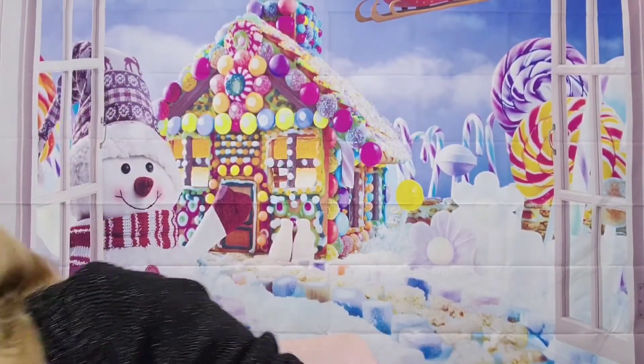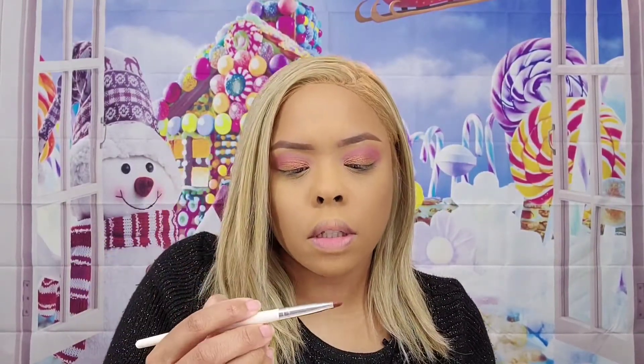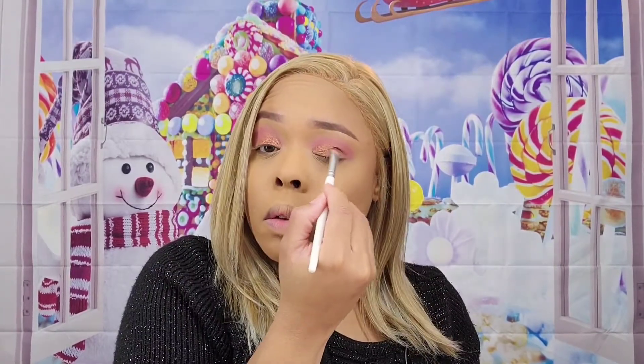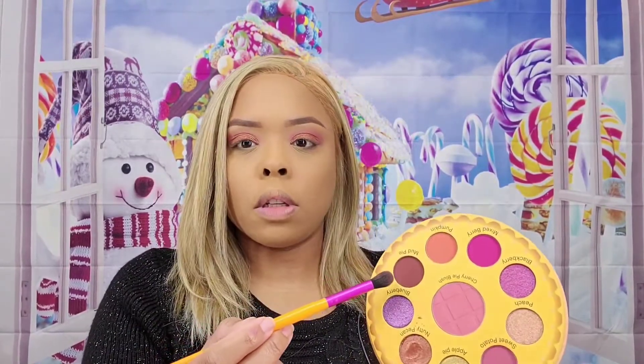This is going to be a pretty simple look. Let me get some setting spray and see if that does anything. I'm just using the shadow to kind of cut my crease, doing windshield wiper motions just like that. Then I'm going to go into mud pie, which looks like a deep brown, and put that in my outer crease.